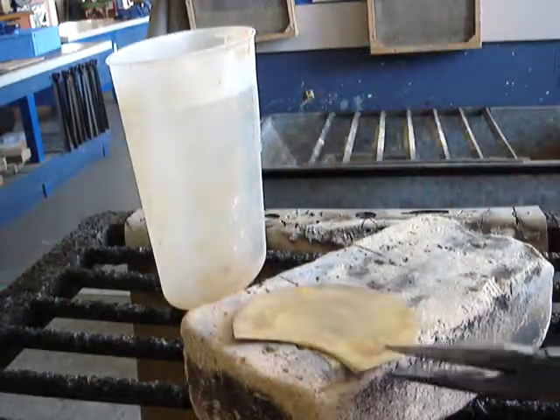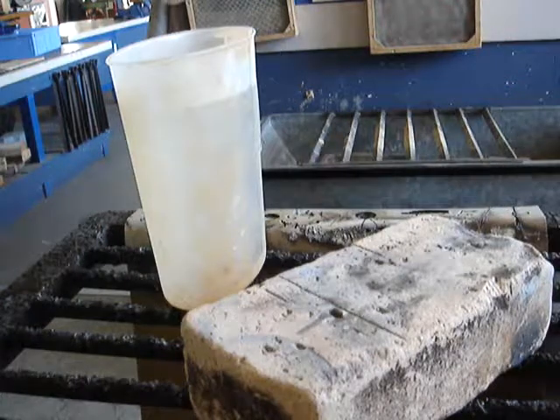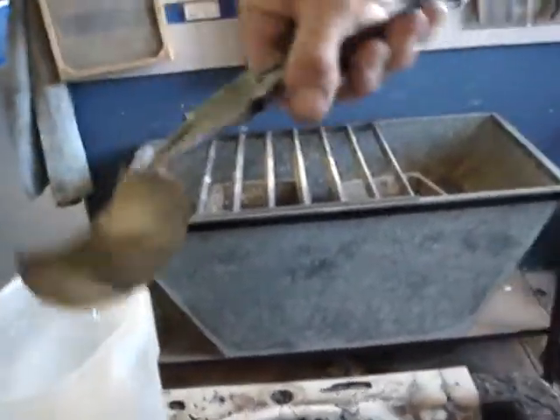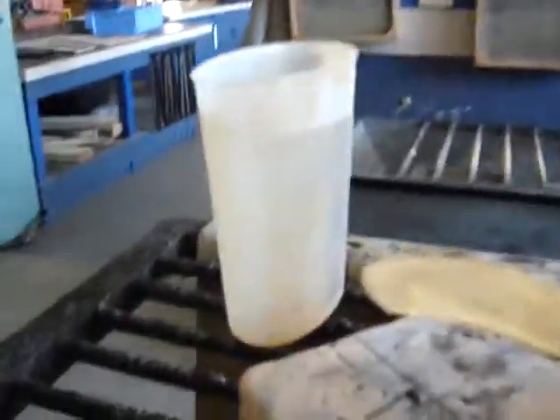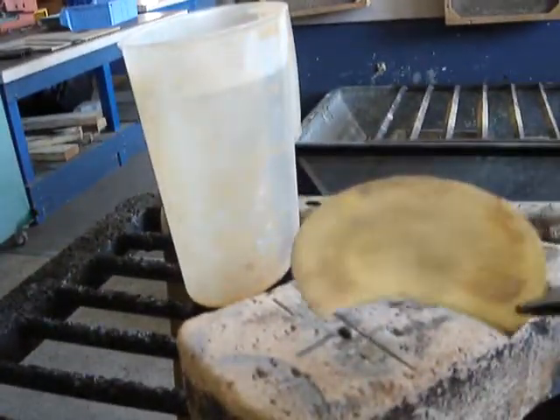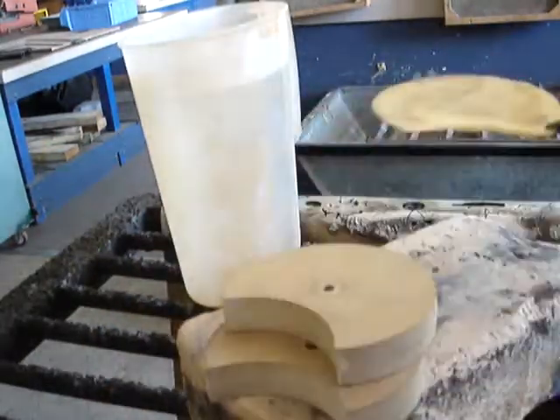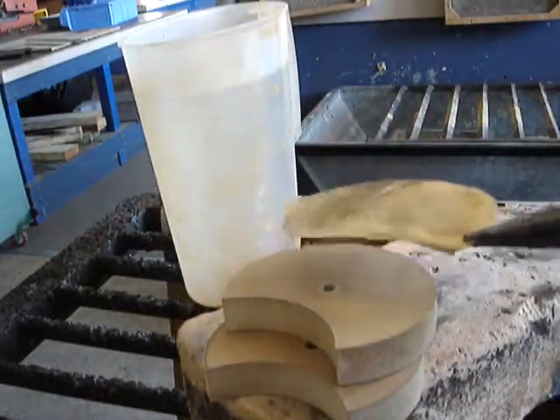Our piece of brass is now annealed. We just need to quench it in water in this water container here. That brass is now annealed — it's nice and soft — so we can clamp it between our two wooden formers in the vice and start hammering it into shape.